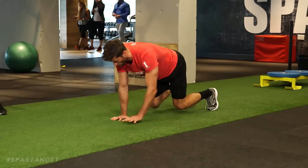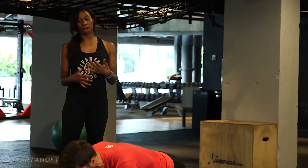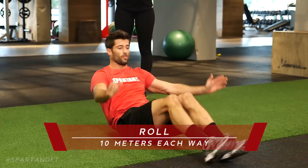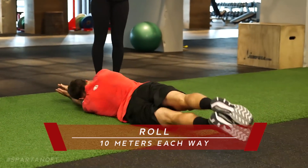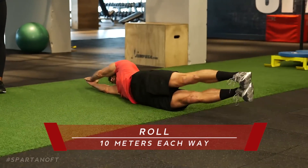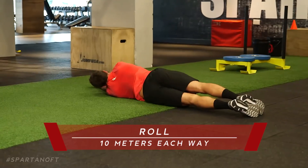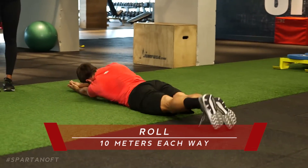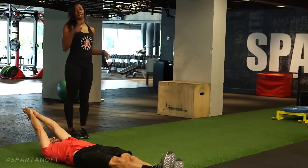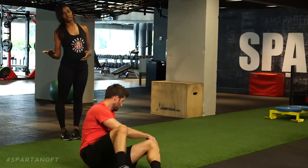Spread your fingers nice and wide, maintaining that flat back. Once we complete this, we'll work on more mobility. Lawrence will lay flat on his stomach and roll towards the left for ten meters. As Lawrence explains, this is all about control — using that core, strengthening, just rolling and having fun. There's nothing too crazy about this; it's all your core. Roll ten meters to the right, then come back ten meters to the left.